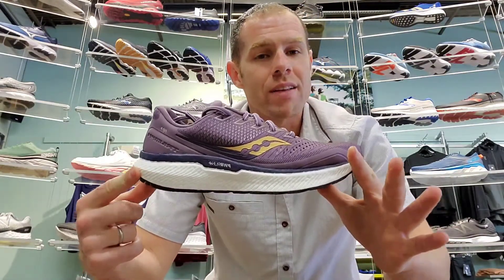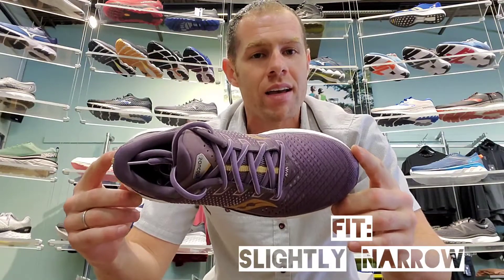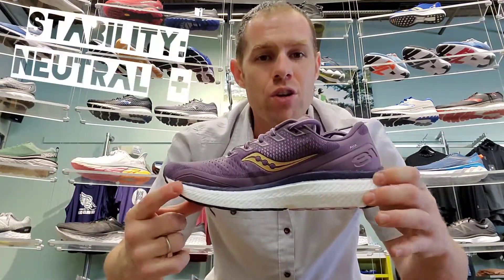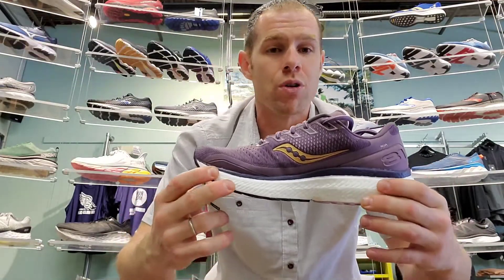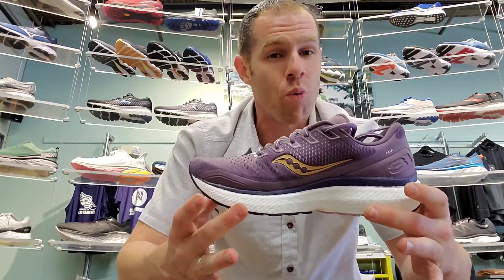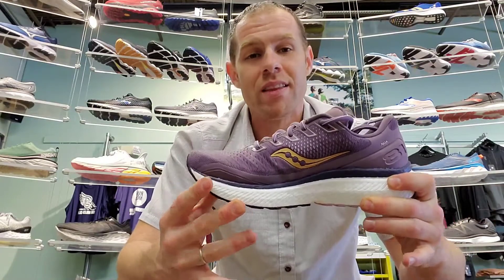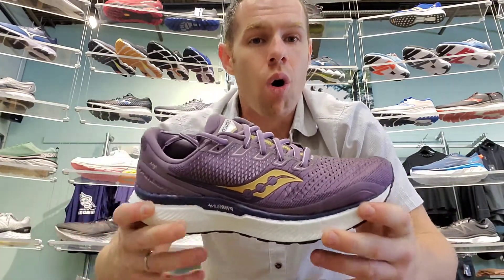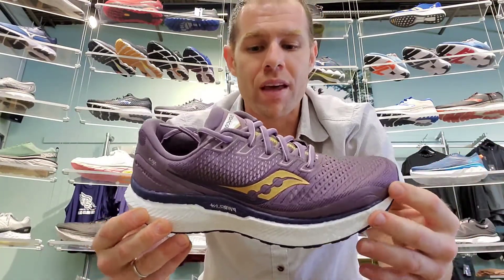Overall, it's going to be a fairly light shoe. We're going to be sitting slightly on the narrow side, although we are going to be considered to have that neutral cushion — a neutral plus platform — so neutral plus more cushion, which is going to get a little bit more weight, reducing flexibility and increasing support. This is going to be comparable to the Brooks Glycerin or the New Balance 1080, just with a narrower fit.